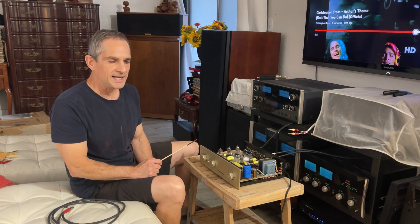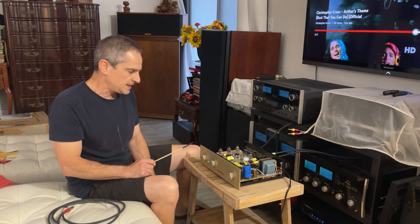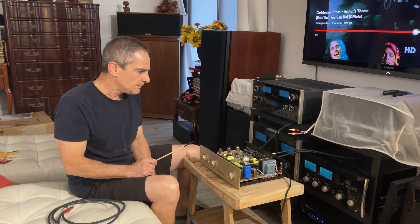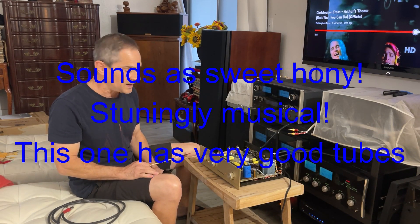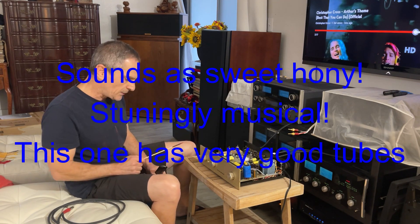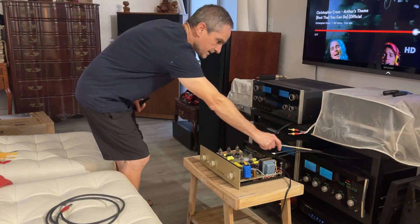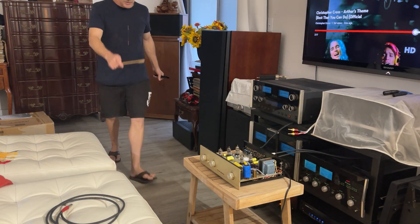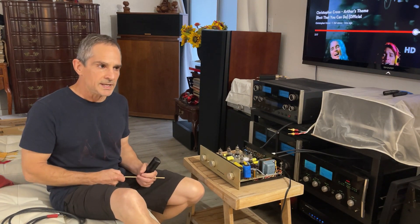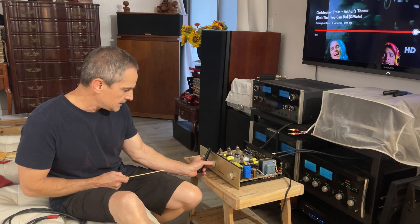I have the unit connected to my Oppo BDP-101 as the source and it sounds absolutely fantastic. It's got incredible musicality — the voices just sound absolutely incredible. It is just extremely musical. I just hooked it up, so I've only had a few minutes with it, but in what I've heard so far, I absolutely love it. Very nice. The McIntosh MC2105 is connected to these Klipschorns, so like I said, it sounds really incredible.